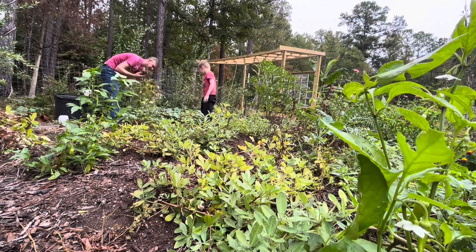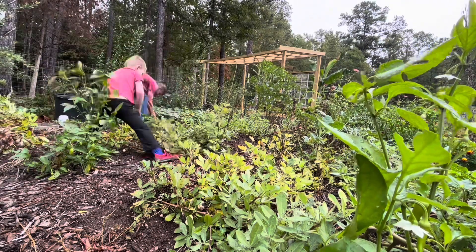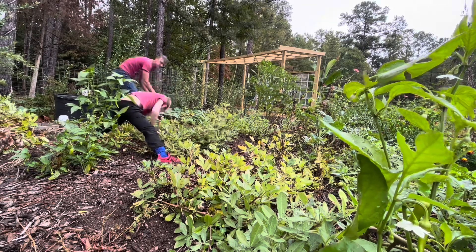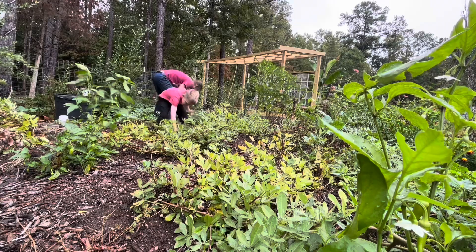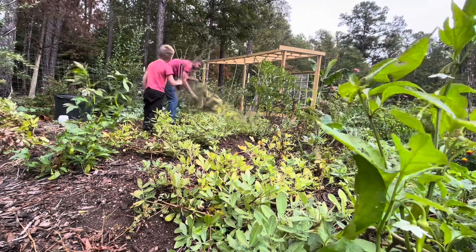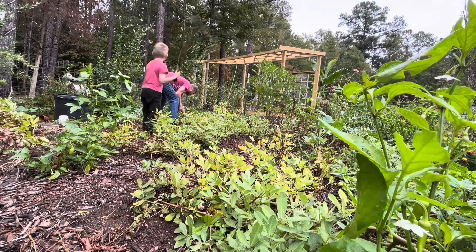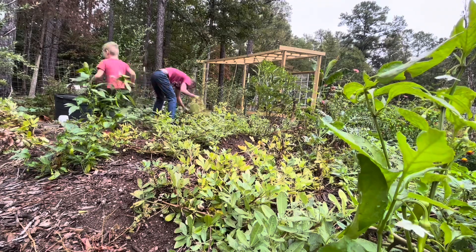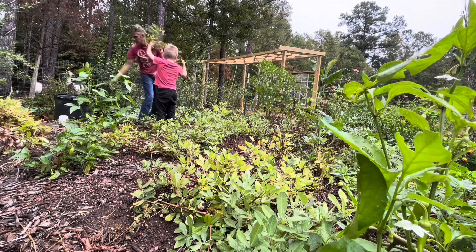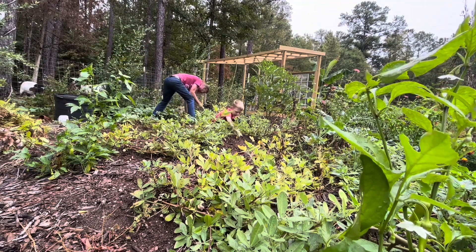If you're just now following us, to catch you up: this is the first year we've ever grown peanuts. Joe was with me one day at a feed and seed store, we saw peanuts, and he wanted to buy them to grow. So these are Joe's peanuts — first time we've ever grown them. We had no idea what to expect, and he's been super excited all summer watching them grow.